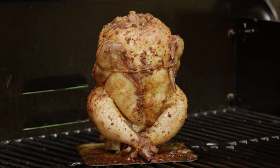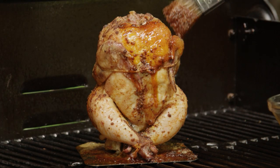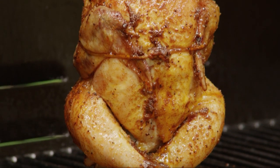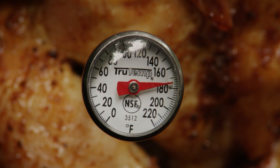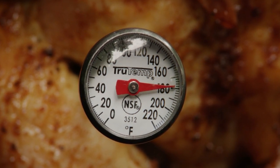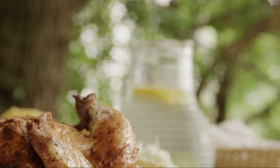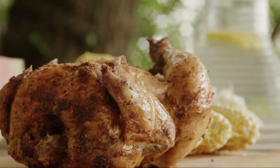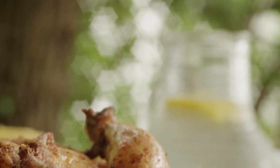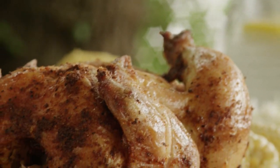Baste the chicken occasionally as it roasts. The meat is done when its internal temperature reaches 180 degrees when taken in the thigh with a meat thermometer. All Recipes member Mandy comments: I really enjoyed this recipe. I added some fresh rosemary to the basting liquid, and I used olive oil instead of butter. It was wonderful and so juicy.